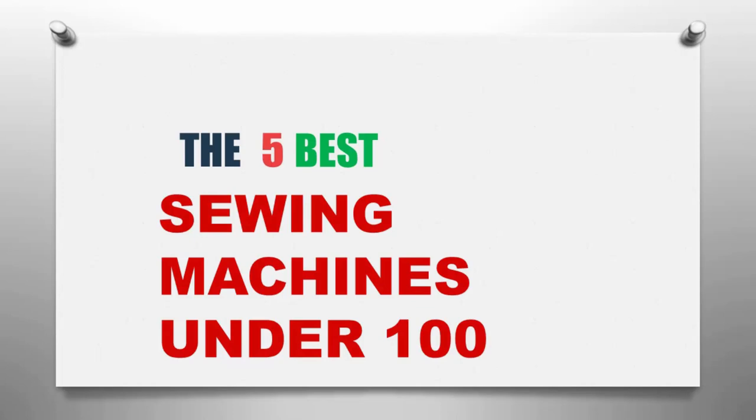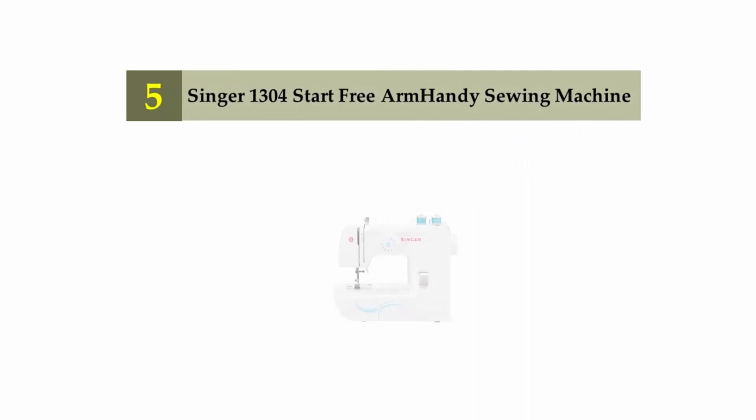The Knowledge Zone presents the five best sewing machines under $100. Let's get started with the list.